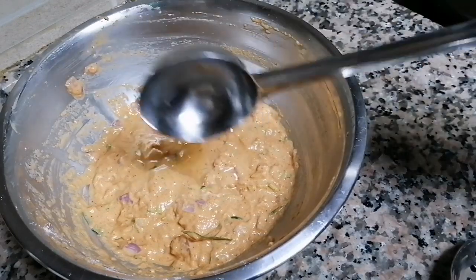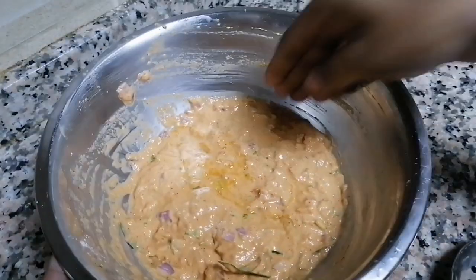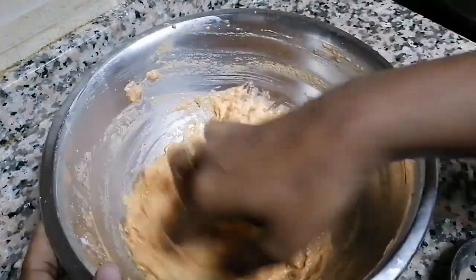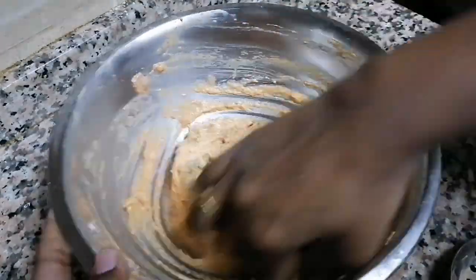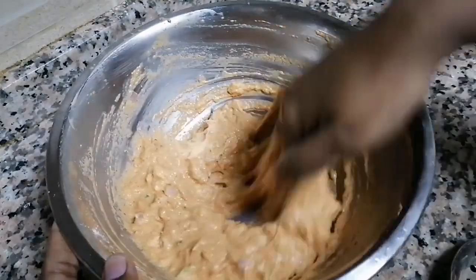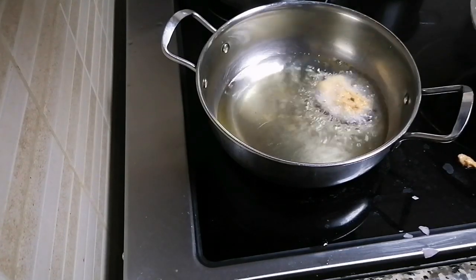1 tablespoon from the top, then add the soup. Add 1 tbsp of soup. Add the soup, you can use it.